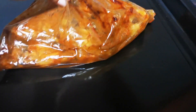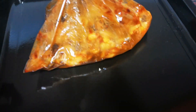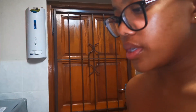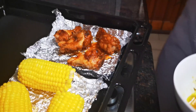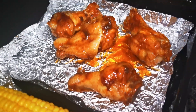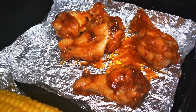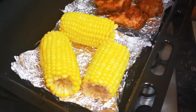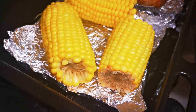After 50 minutes the chicken is ready and out of the bag. You can see what it looks like coming out of the packet. I'm going to take some of it and put it under direct oven heat to brown it a bit, while the rest remains juicy. Our sweet corn is done too.